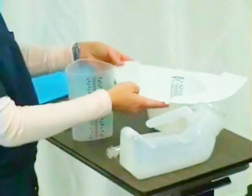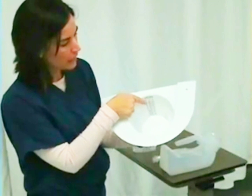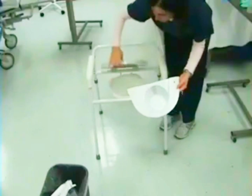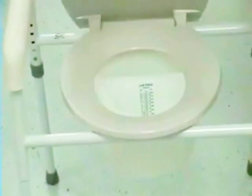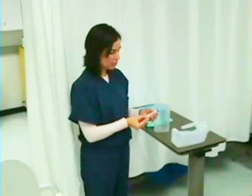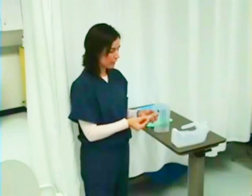For female patients, this is a hat. It has measurements on the inside and goes inside the toilet or the bedside commode. It is placed in the toilet or the commode like that. I also have a 10 ml syringe to deflate the balloon on my Foley catheter before removing it.